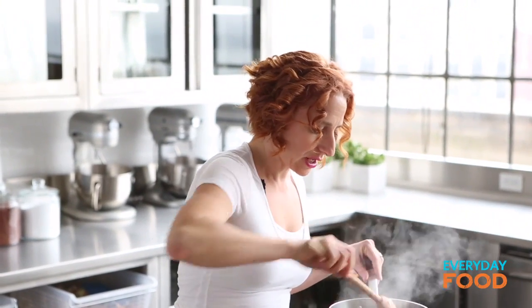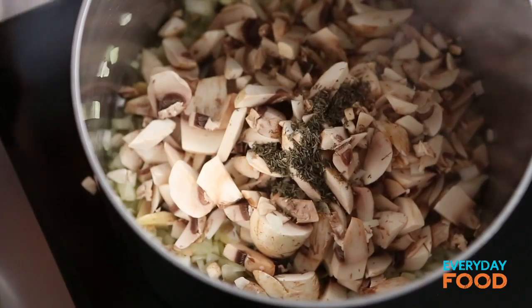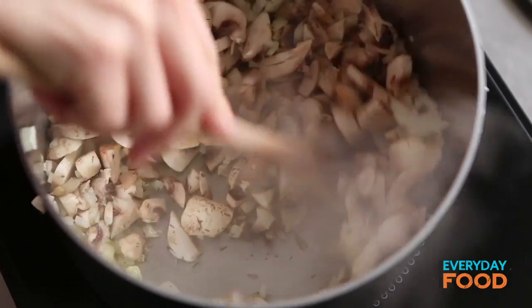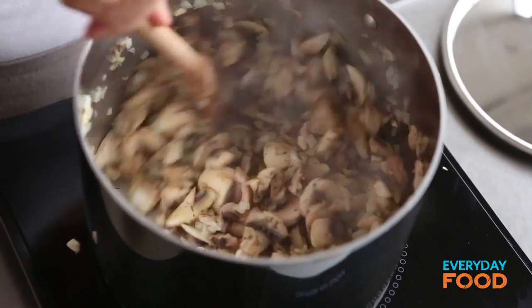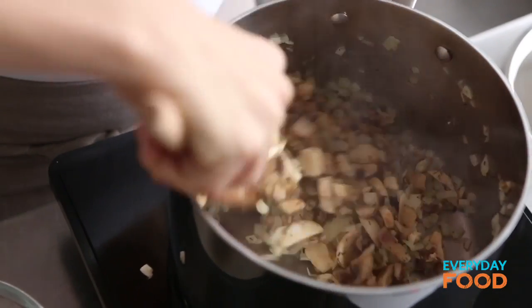Stir those around and then add three quarters of a teaspoon of dry thyme. Cook until the mushrooms soften and turn a little bit golden — they're also gonna release some of their liquid. That should take about eight minutes, approx. Use abbreviations in language whenever you can — saves so much time.